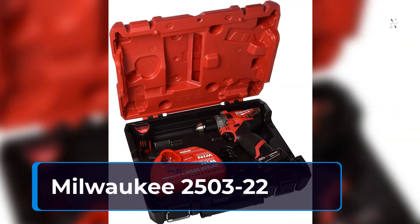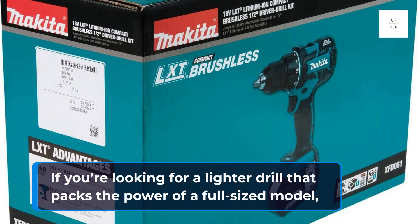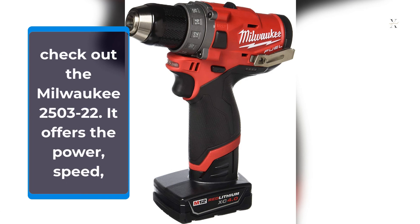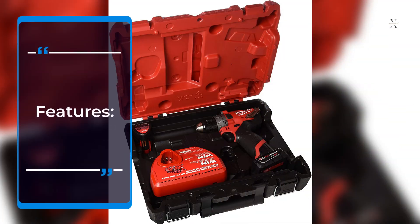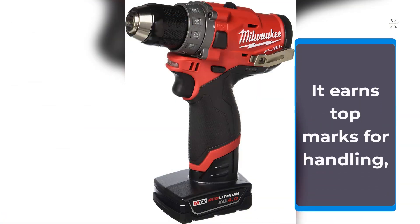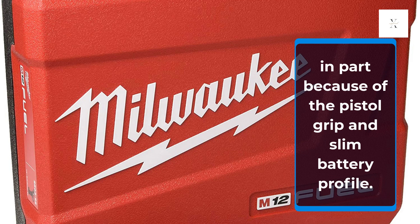Milwaukee 2503-22. If you're looking for a lighter drill that packs the power of a full-sized model, check out the Milwaukee 2503-22. It offers the power, speed, and run-time of models that are significantly bigger and heavier, weighing only 3.2 pounds. It earns top marks for handling, in part because of the pistol grip and slim battery profile.